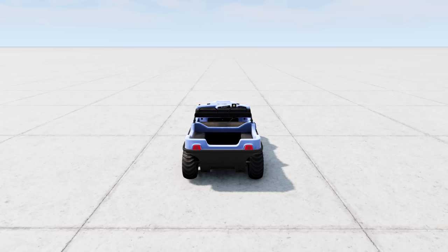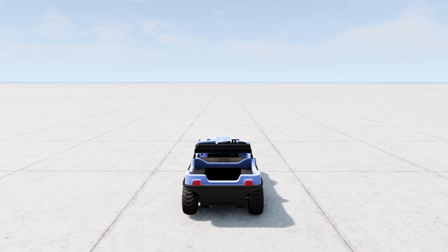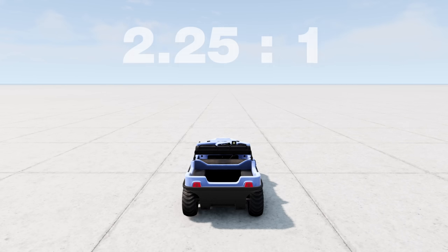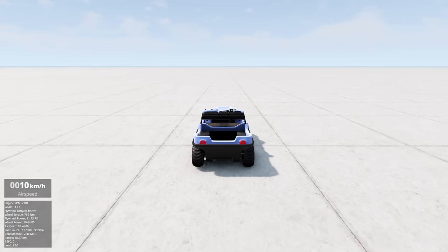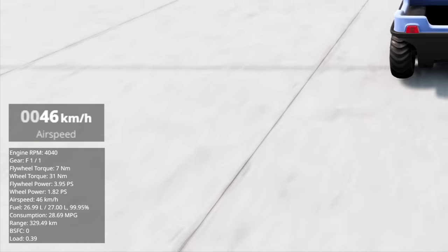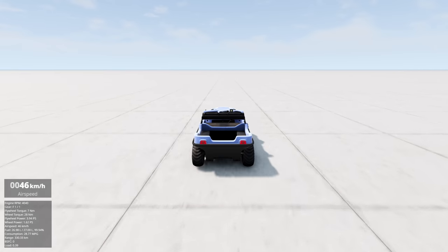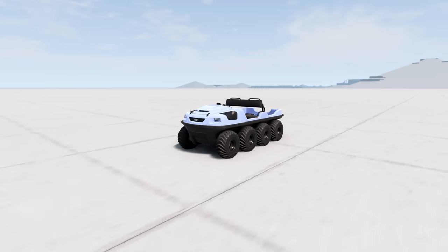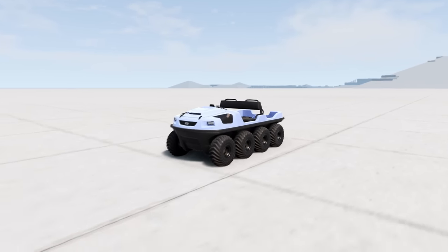The first upgrade is a new gear ratio. The stock one was 3.3 to 1, but now we're down to 2.25 to 1, which should give us... I don't know, let's see. 46 kilometers per hour - that is a 50% increase, actually. Not bad. I think we're lacking power though, so let's fix that.